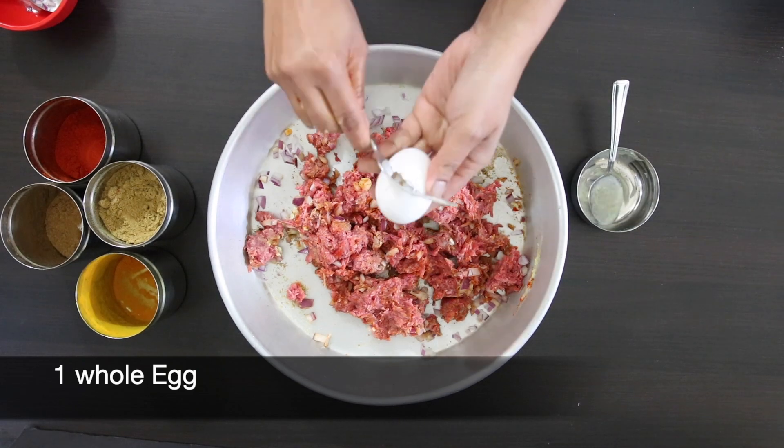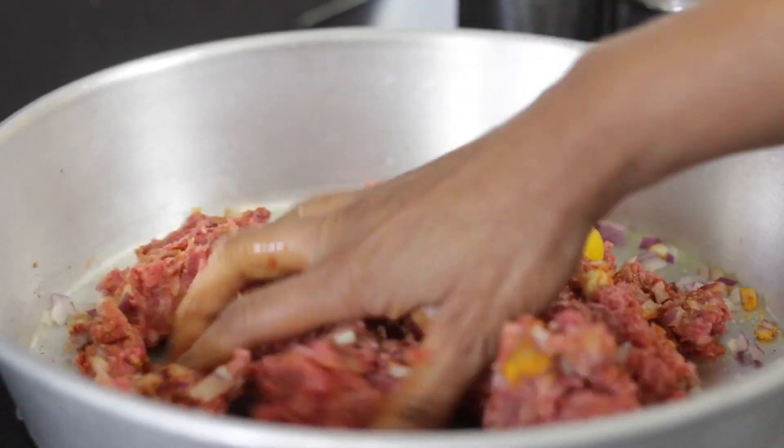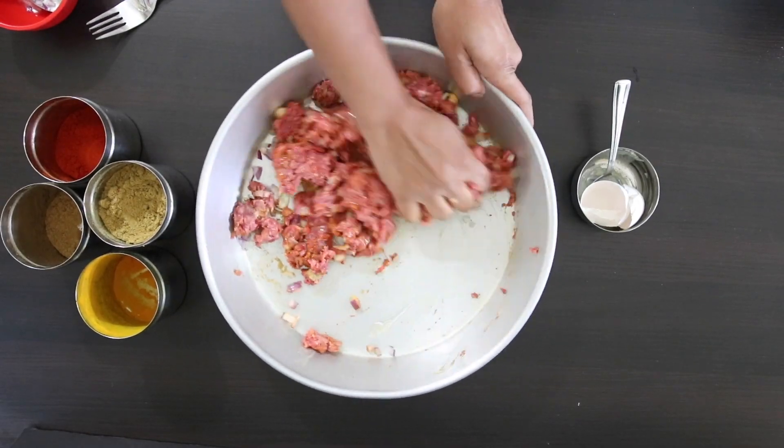Next, I'm going to add 1 whole egg and mix this in to incorporate. Once it's well mixed in, I'm going to keep this aside.